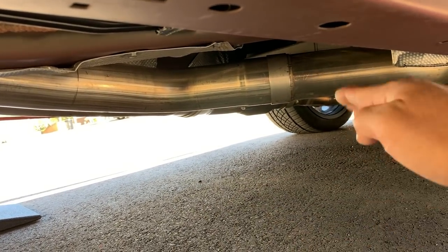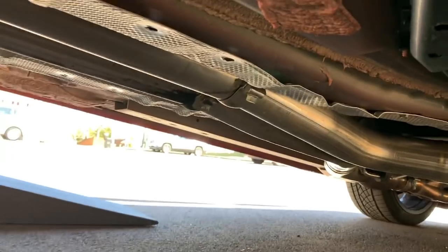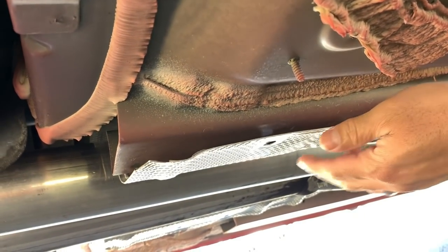I know the X-pipe has a curve and maybe it's flipped over and pointing down because it should be pointing up. But I don't know — maybe everything just kind of dropped over time. So let me know what you guys think. As far as vibrations and the rattling, I wonder if it's this heat shield.